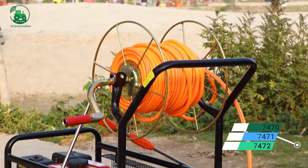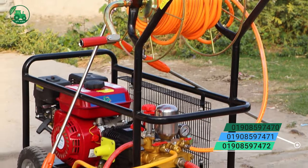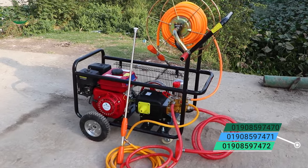As-salamu alaykum. This is the power sprayer, and this is the control system.